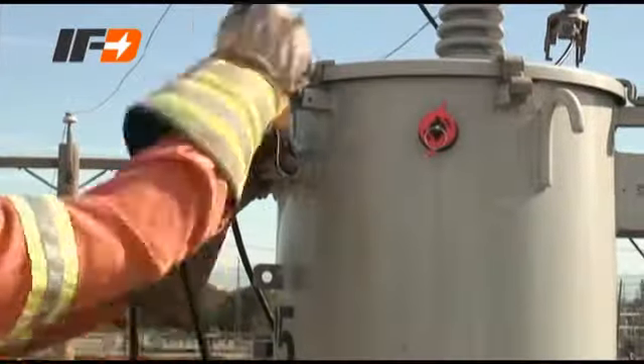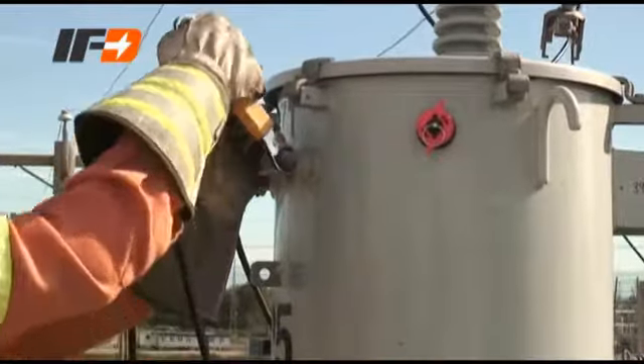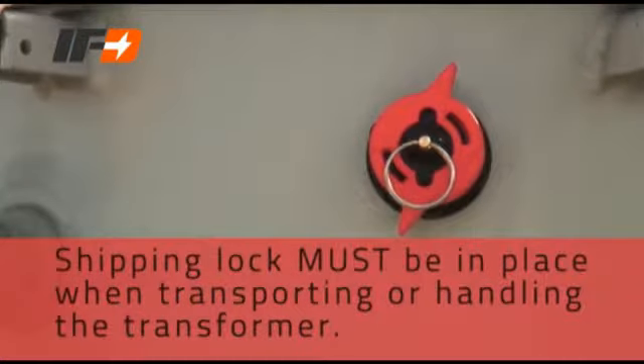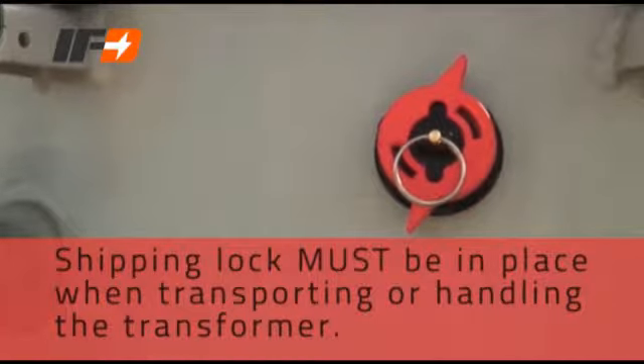Installing IFD-equipped transformers is almost identical to other transformers. The only difference in the process is the removing of the shipping lock once the transformer is mounted. Note: the shipping lock must be in place when transporting or handling a transformer with an IFD installed.